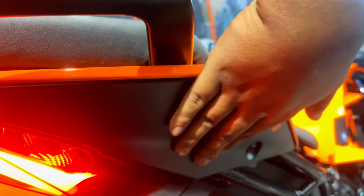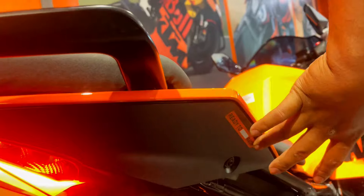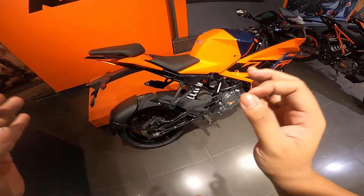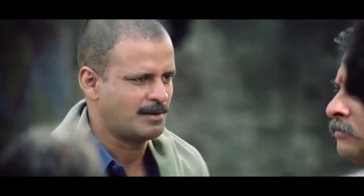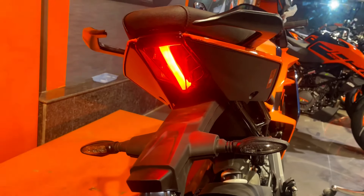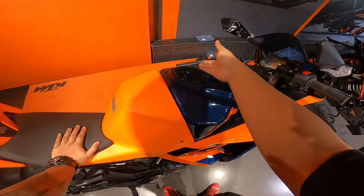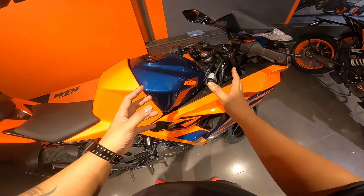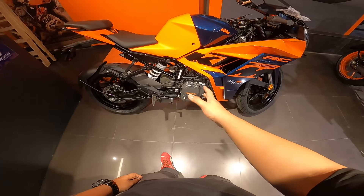The rear is fully matte painted - no stickers like on the RC200. Even where 'Ready to Race' is written, that's a sticker, but the rest is matte painted. KTM gives the best paint scheme to the 125 and the worst to the 390 - which I feel is very unfair. From the rear the bike looks good. The tail lamp is quite large. The tank is E20-compliant, 13.7 liters - same as 200 and 390. Fuel range is good since it's a 125cc motor, and you should easily get 50 kmpl on the highway.